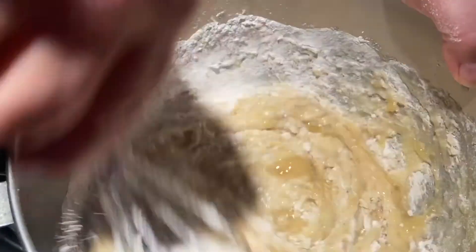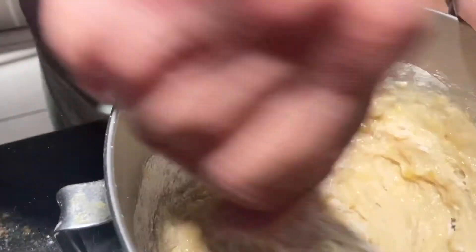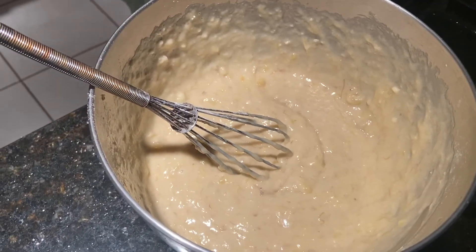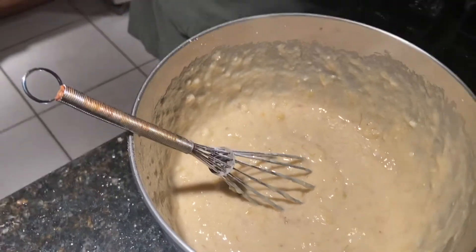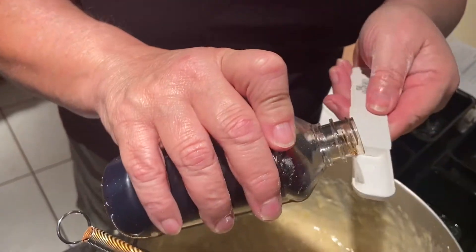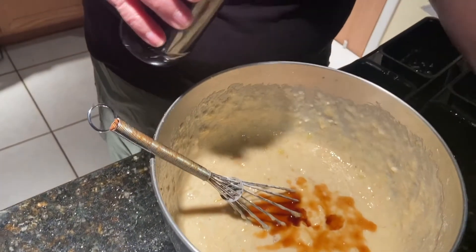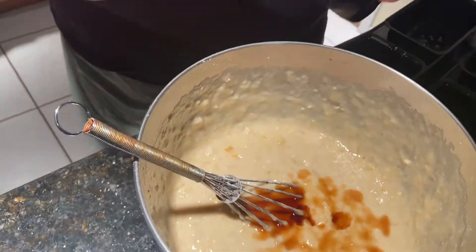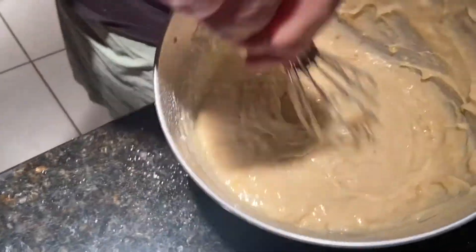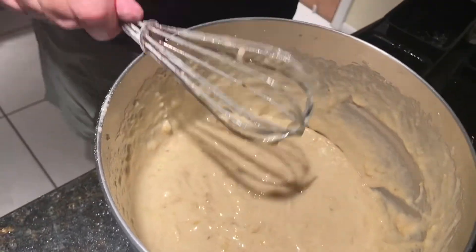That beeping was my oven — it's all preheated at 350, so they'll be ready to cook. I also need to add in one teaspoon of vanilla. See how the batter is? It's all mixed up and everything's combined.